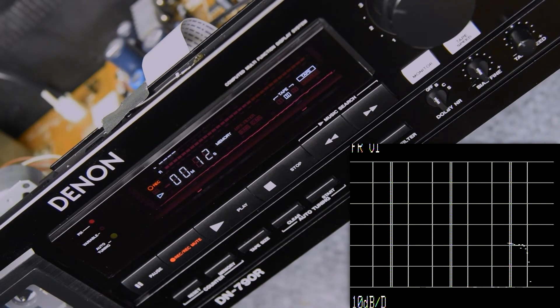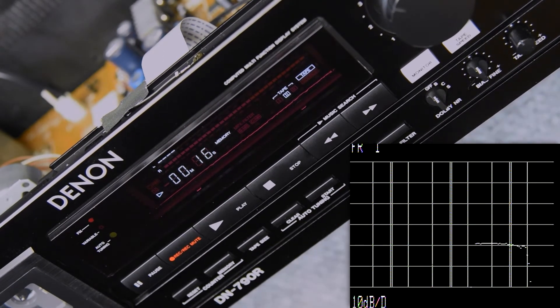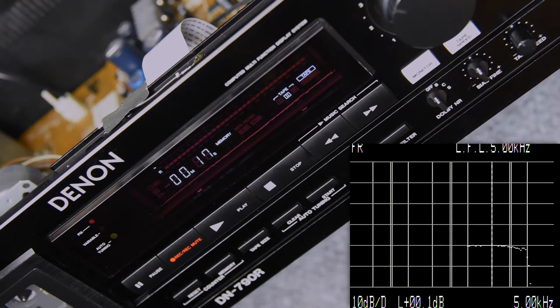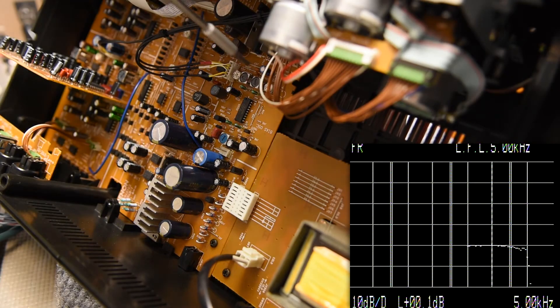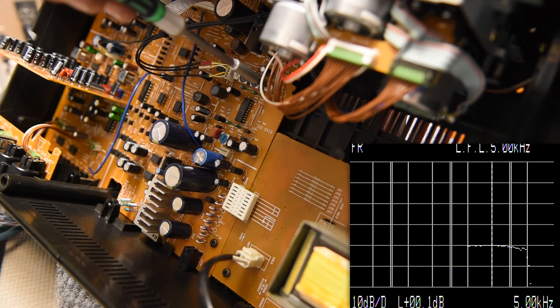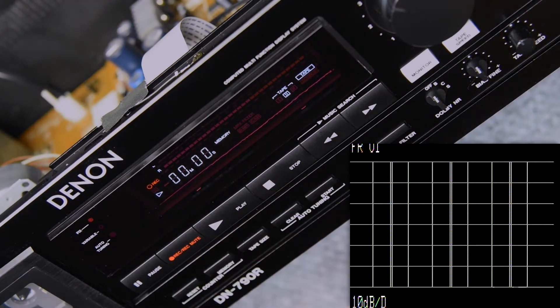I'm strictly working on the left channel here because the right channel looked really good. The left channel — which is expected, especially on an older tape — is the outside track. And so that's the one that's going to be the most problematic generally. It's not always that way, but that does seem to be the case most of the time. So just working on that left channel.